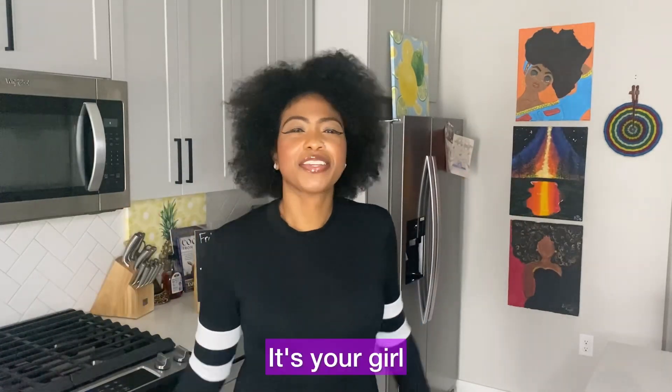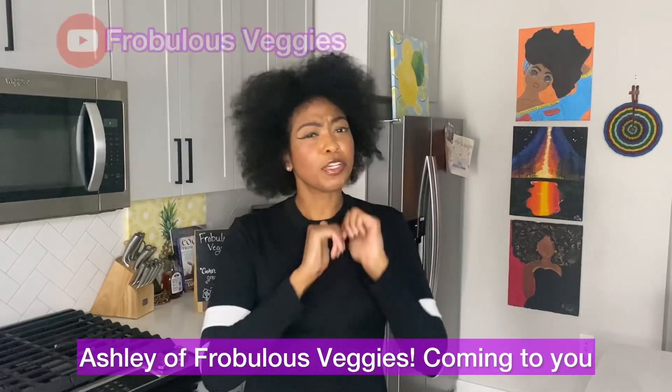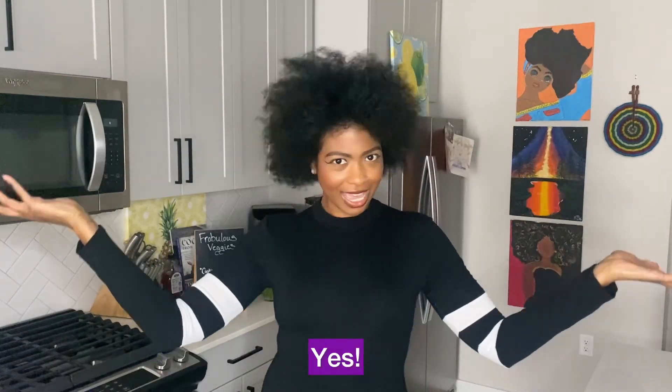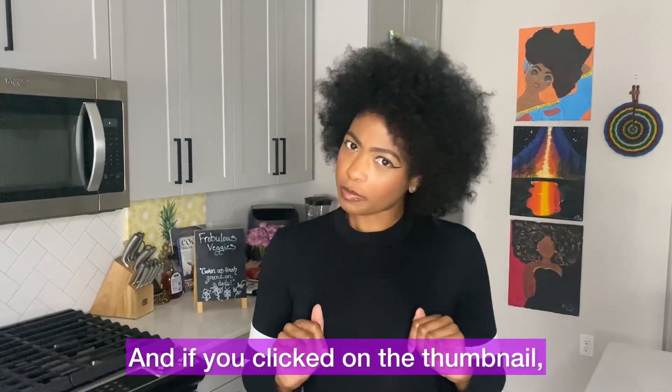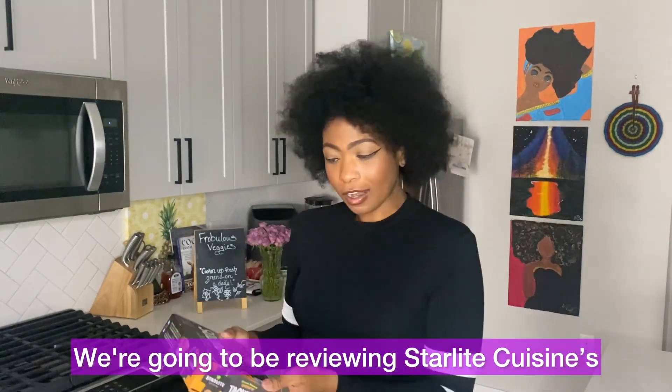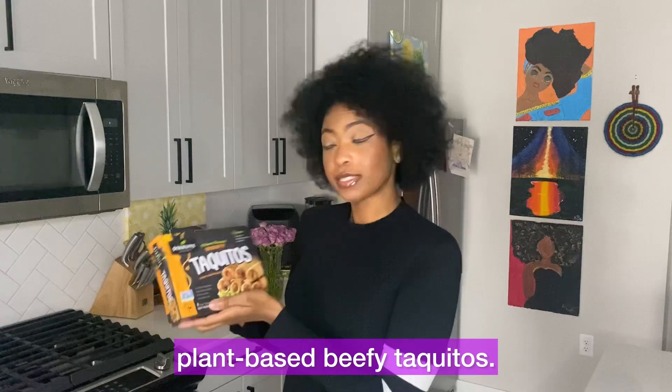Hello, hello veggie fam. It's your girl Ashley from Bliss Veggies coming in with another Test Tuesday — the first one of this new year. And if you clicked on the thumbnail, you already know why you're here. We're going to be reviewing Starlight Cuisine's Plant-Based Beefy Taquitos.